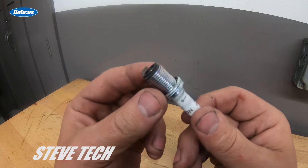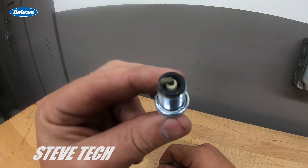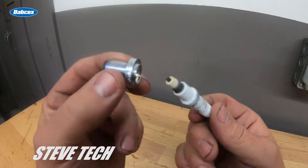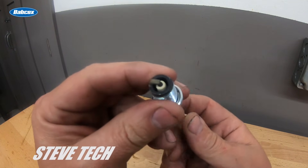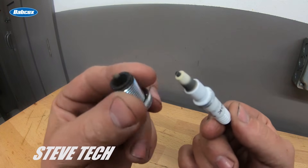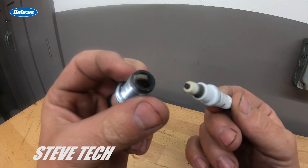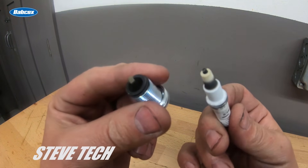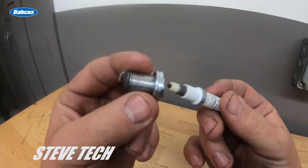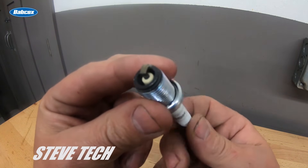Remember: number one rule in engine tuning — if your tuner doesn't look at a spark plug, he's not a tuner, he's just a computer guy. You need to look at spark plugs and understand what's going on in a combustion chamber and how to read what the engine is telling you, all through the spark plug. I'm Steve Morris — Steve Tech videos — and we'll be covering more tuning in future episodes. If you have suggestions, send them in.